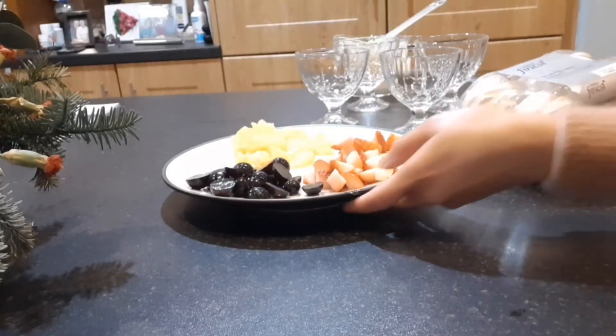Ta-da! That's the finished look of our fresh fruit meringue. Thanks for watching — see you again, guys, bye!